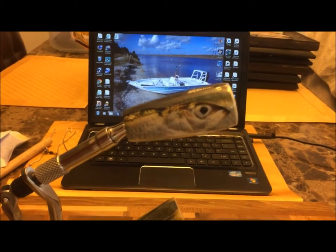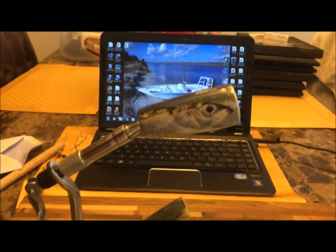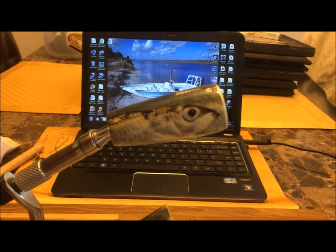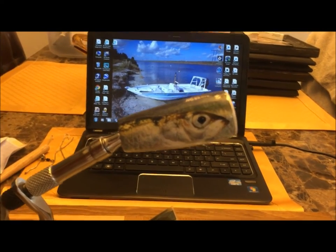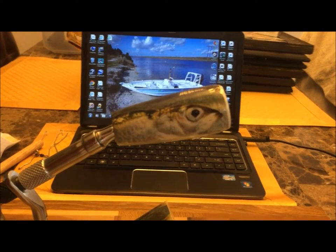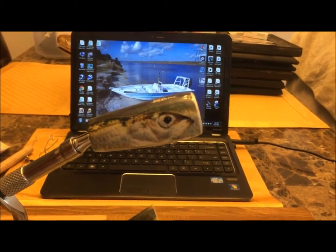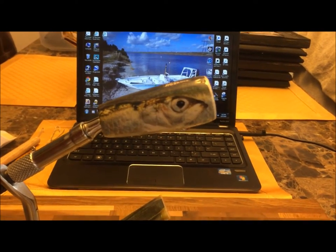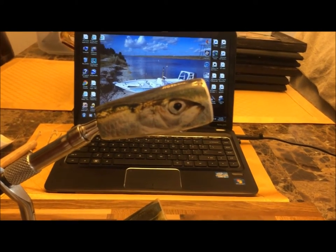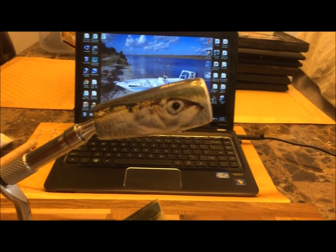It saved me a lot of work and I think I'm going to like it — it looks pretty durable. Sure, a saltwater fish with sharp teeth is probably going to puncture it, but the good thing is you can peel it off or put another one right over the top. So we're going to go with this for now and see how it works. Right now I'm just going to go ahead and put the hooks on it and get it ready to go.